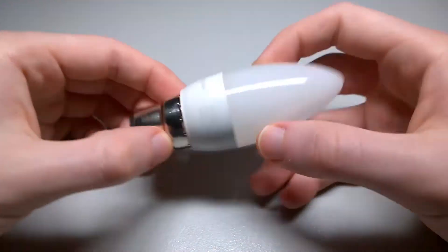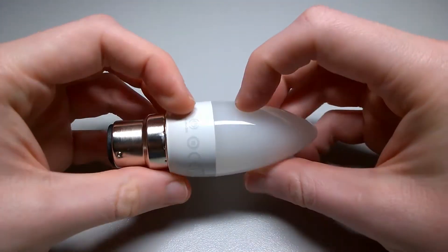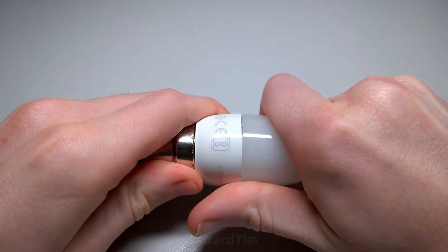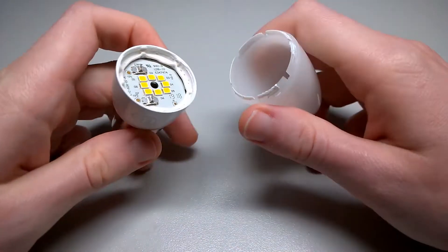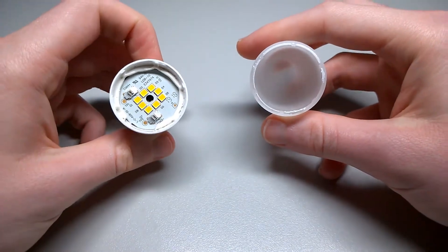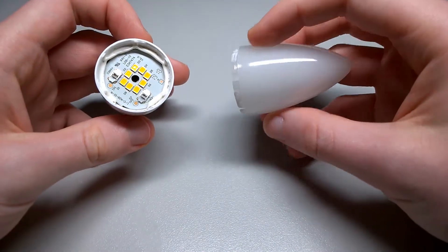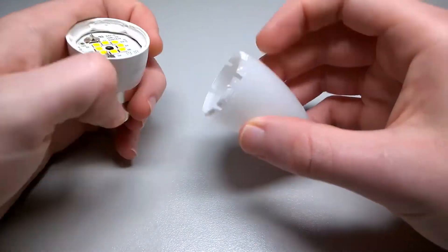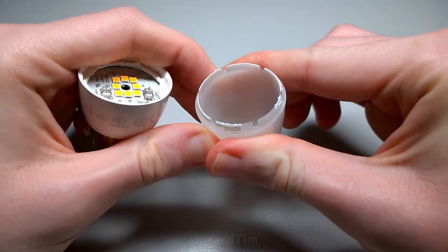As is usual with LED bulbs, the diffuser is made of plastic, so I think I can just lever it off. And after doing that for a while it came loose, and we can see the diffuser is adhered in with what looks like silicone on these tabs here. The diffuser is indeed made of plastic as it's all bendy.